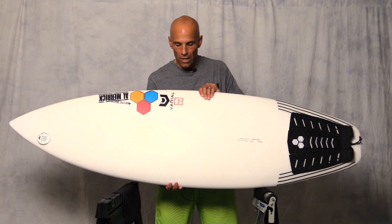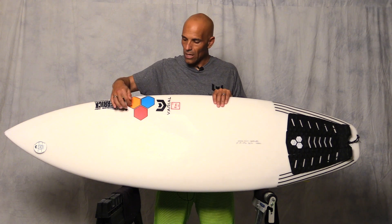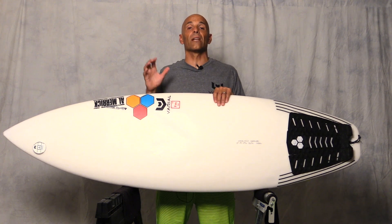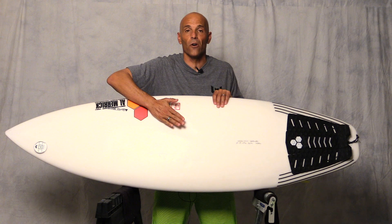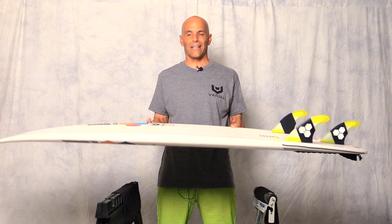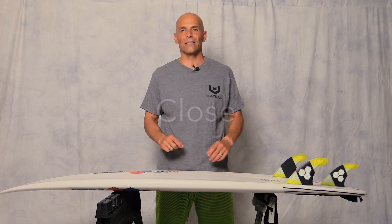The other thing we all know is delamination — when the lamination skin separates from the foam in a pressure dent area after leaving the board in a hot car. That's cancer to a surfboard. We ran that test: I put the Varial foam board in the car on a 90-plus degree day, left it in all day, and pulled it out around 6 o'clock at night. No problem. I ran that test, and it will not delaminate.